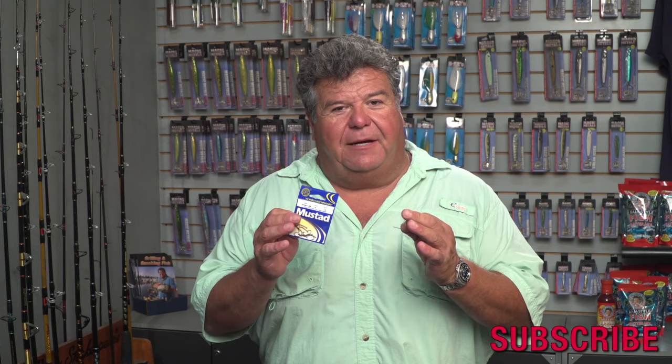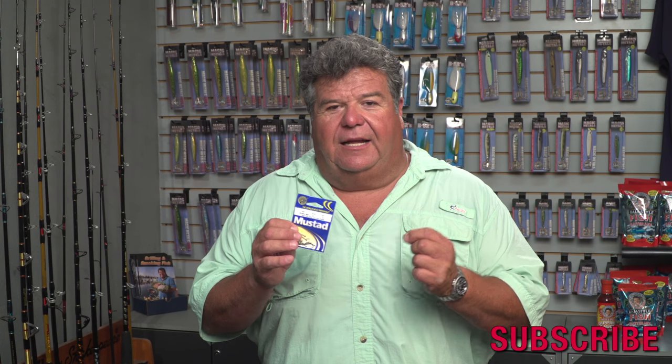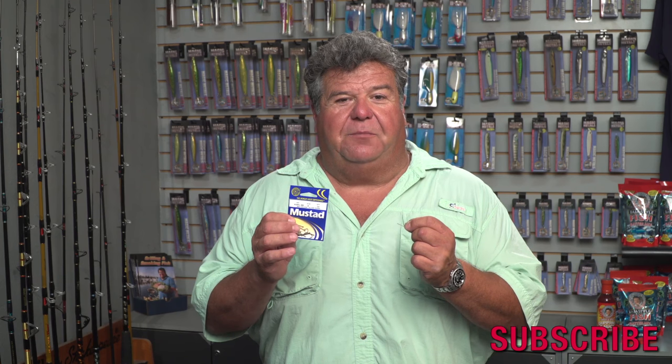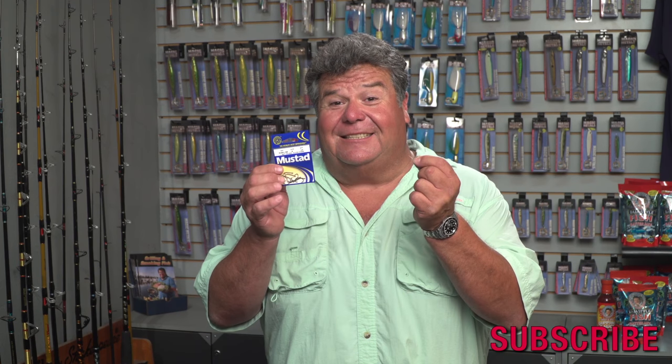The only difference, again, is that the shank's going to be longer and the bait's going to look a little bit better in the presentation. And it still works just as well — nice, sharp hooks for surf fishing. That's really important, and I'm having lots of success with them.